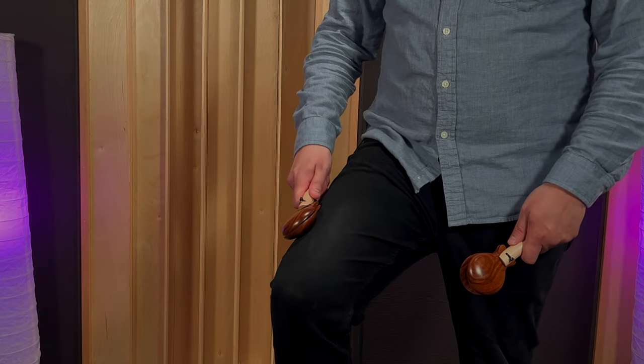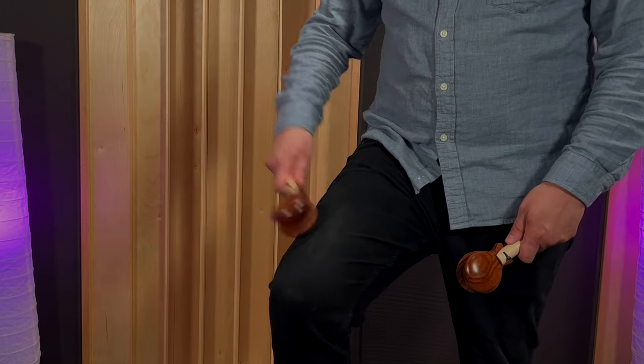One way to think about the click-clack is as a bit of a pick-up. Your main stroke is hitting your leg, and that pick-up sound — the little click — is right before that. You hear that? The little click-clack, click-clack.